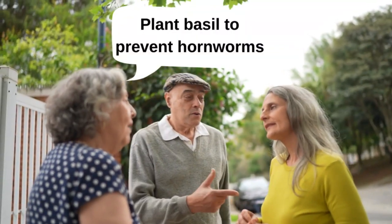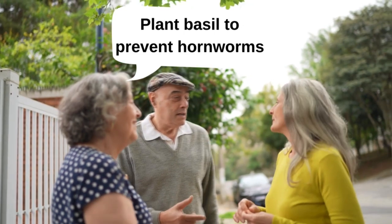when she is looking for a place to raise her young. Because she can't smell the tomato plant, she flies over your garden to the next one down the road to lay her eggs. If you're a good friend, you will tell your neighbors to plant basil in their gardens also.